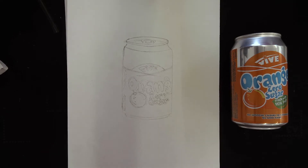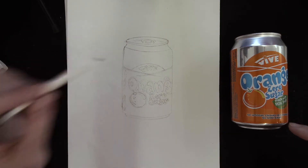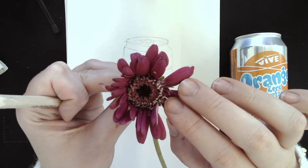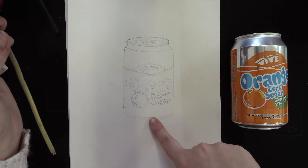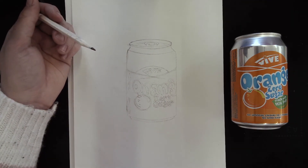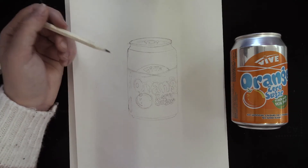Once you've drawn all the detail on the can, you're going to start adding tone. Bear in mind that depending on what you're drawing, the can is quite smooth so there hasn't been much small detail. Whereas if you were drawing this flower, you'd want to draw out all the bits in the middle before adding tone — that would take longer than the can. It all depends on the object you're drawing.